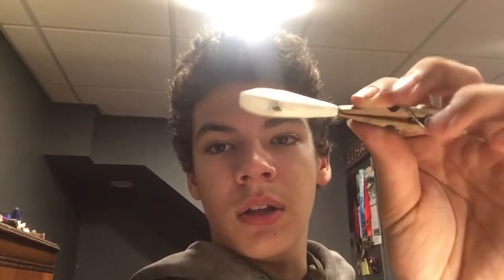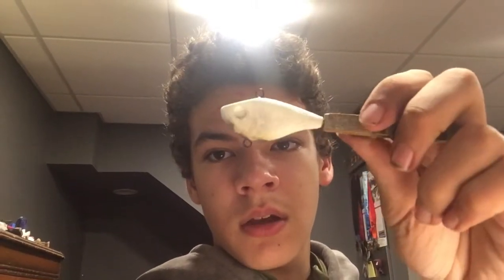Hey guys, welcome back to the YouTube channel. In today's video, I'm going to be painting a bunch of these lipless crankbaits that I made. Let's get to it.